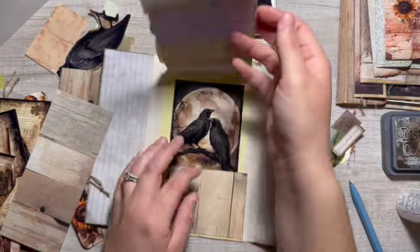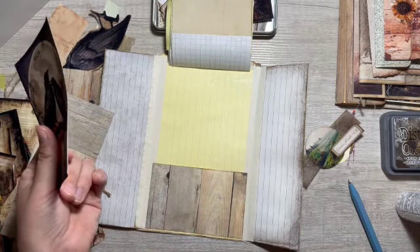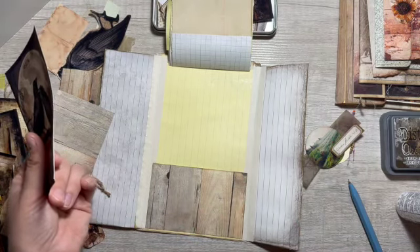Do we want to decorate the pocket? I do need to back this with something — I'm not sure what yet.